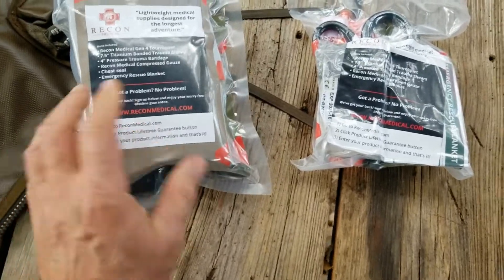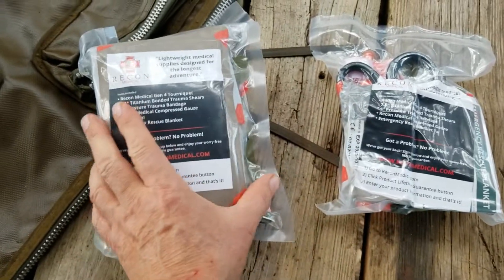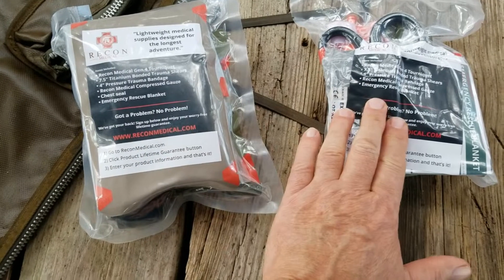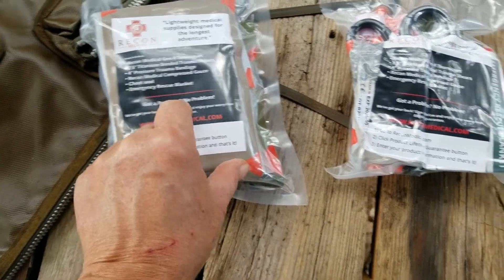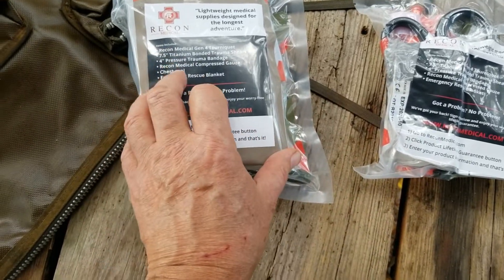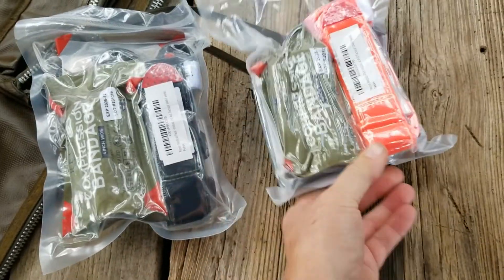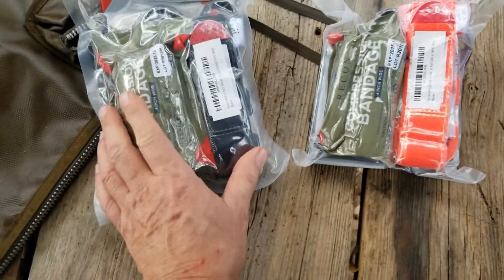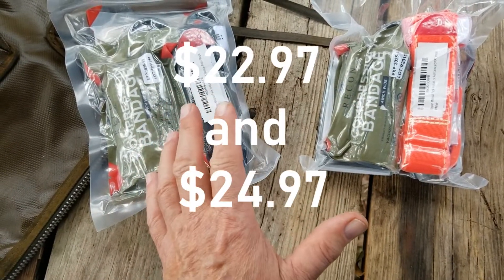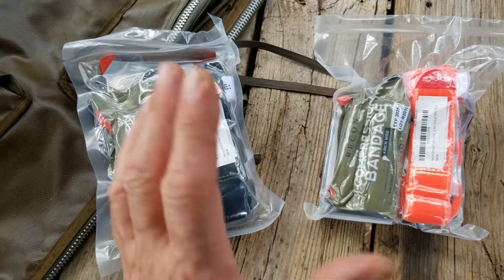These are the two kits that you can no longer buy, but I'm going to review them anyway. The only difference between these two kits is this one comes with a chest seal and this one does not. They're really, for the money, really good kits. I want to say they were like $24 and $27 each, and for what you get, that was a great deal. So let's look at what you get.